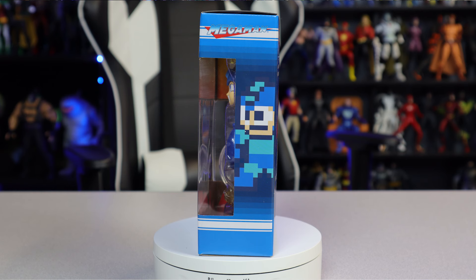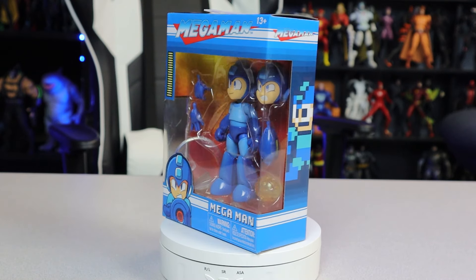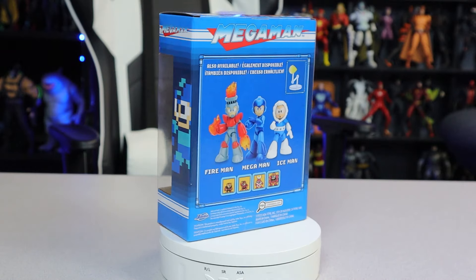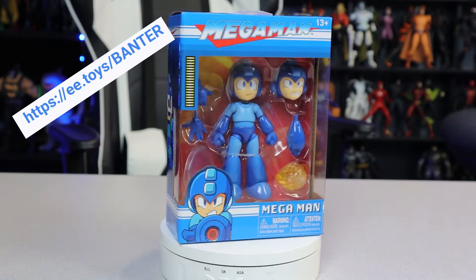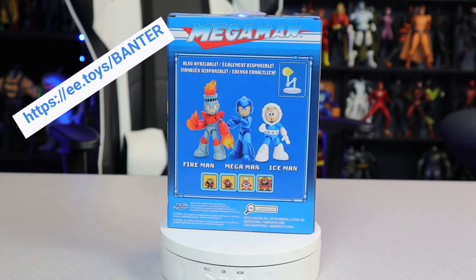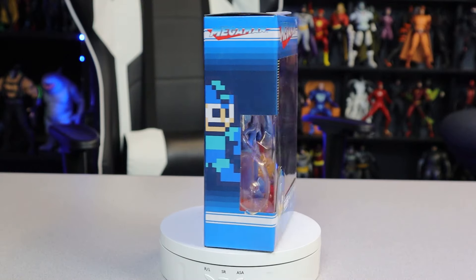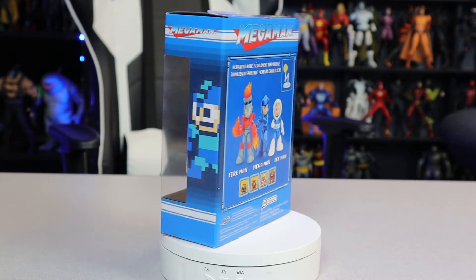When I saw this figure it was a $20 figure on Entertainment Earth — $19.99. My good friends on Entertainment Earth — I picked this up over there. Use the code BANTER, B-A-N-T-E-R, for 10% off in-stock items. This was a pre-order so I didn't get it on this one, but go do that thing, hit those links, put in those codes. Mega Man, Jada Toys — the review is here.